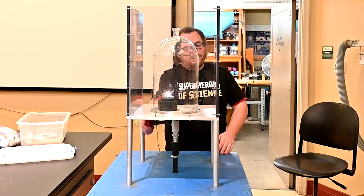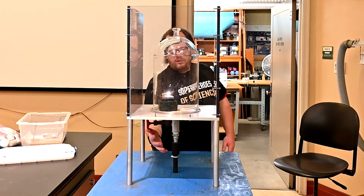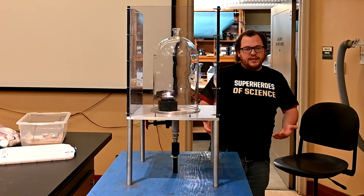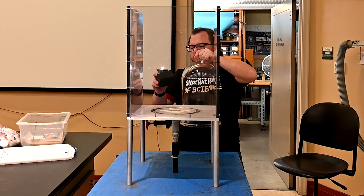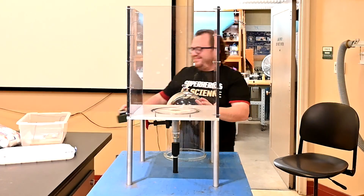If we open it up and let the air back in, it gets louder and more noticeable again. And when I pull the jar off — obnoxiously loud. Thank you.